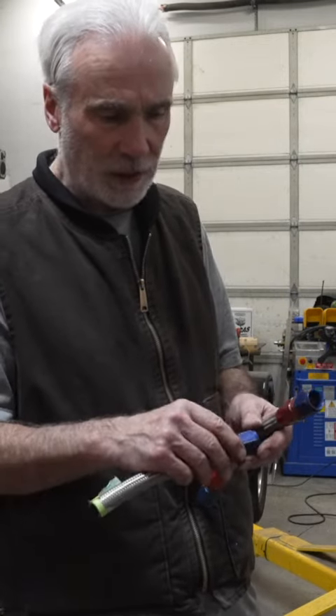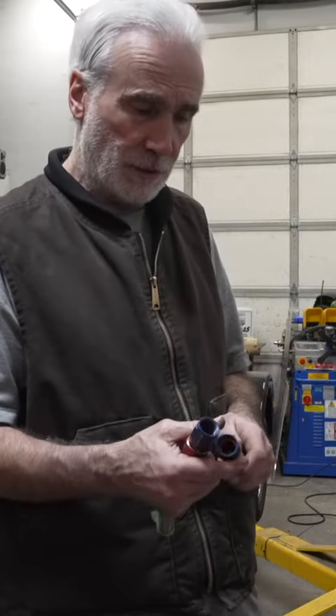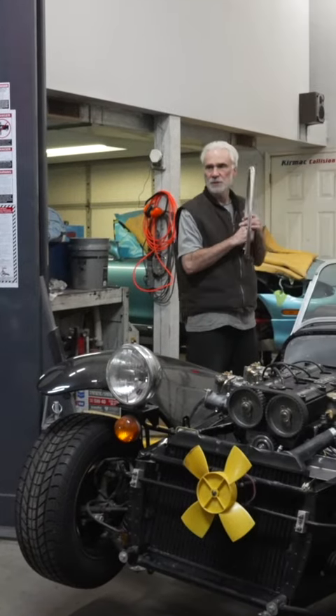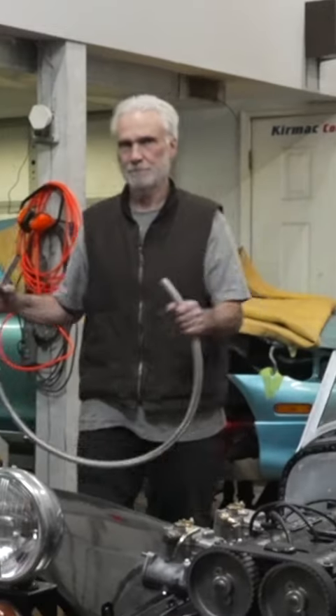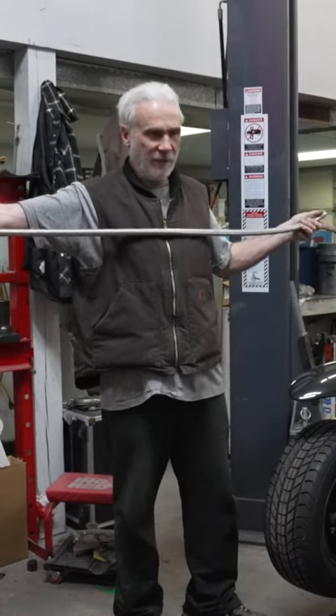Each fitting is probably worth twenty to twenty-five dollars. I have boxes of fittings from these experiments throughout my life, so yeah, I'm trying to make a couple hoses here and we'll see how that goes. I've got big dreams and hopes — well, maybe not ten feet, I've got five and a half feet of hose.